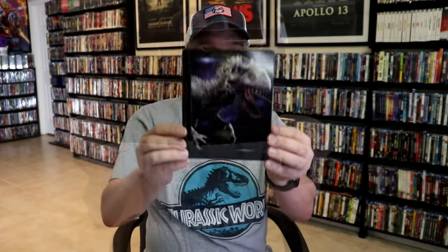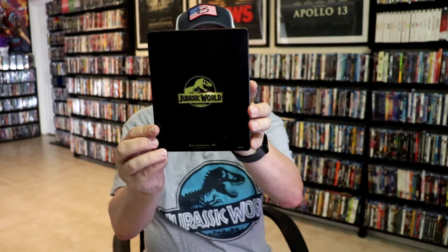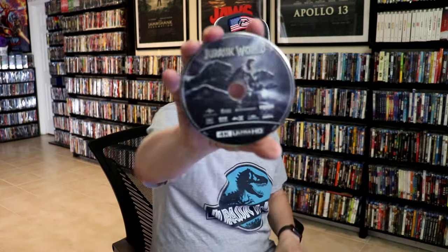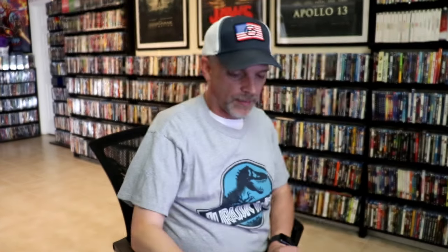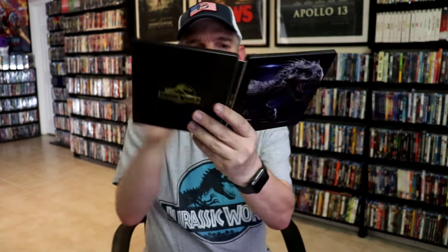Next up we have Jurassic World. Great looking artwork, and there's the back. We open it up — inside we have disc art for the 4K release and no disc art for the Blu-ray release. And we have some inside artwork. Really nice.